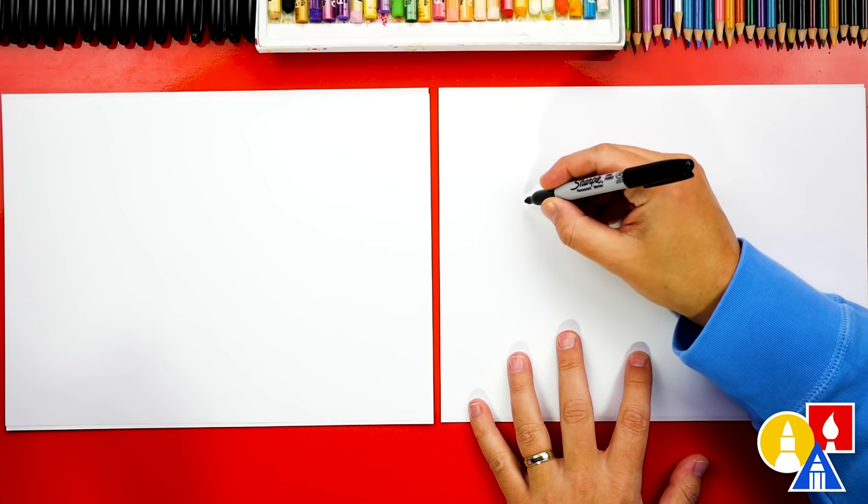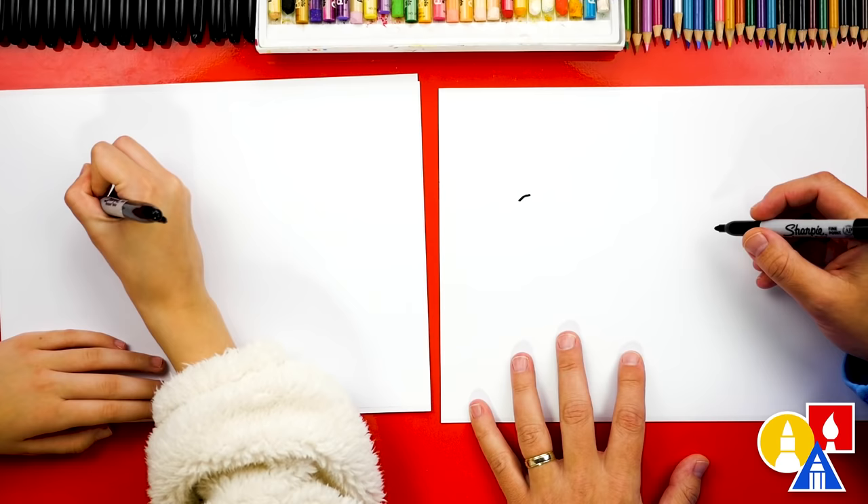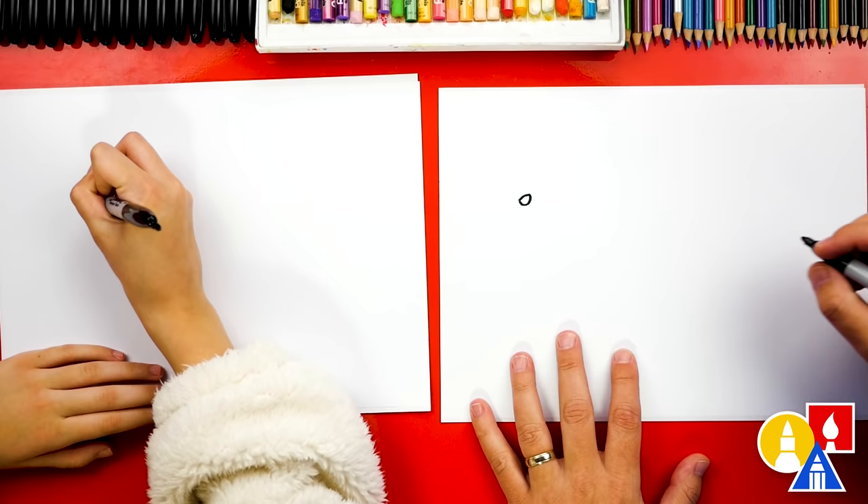I'm going to draw a little diagonal line like this. And then we're going to draw the bottom of the eye coming down and back up. And inside, we could draw a little pupil if you want.